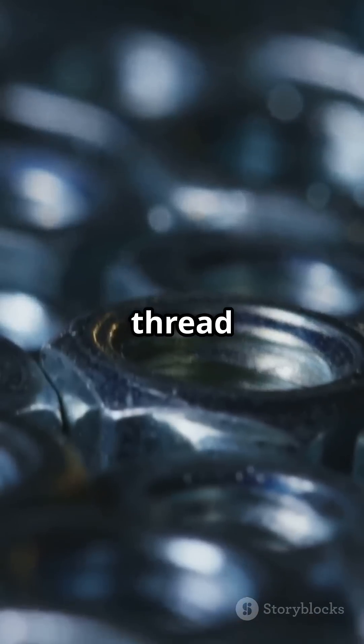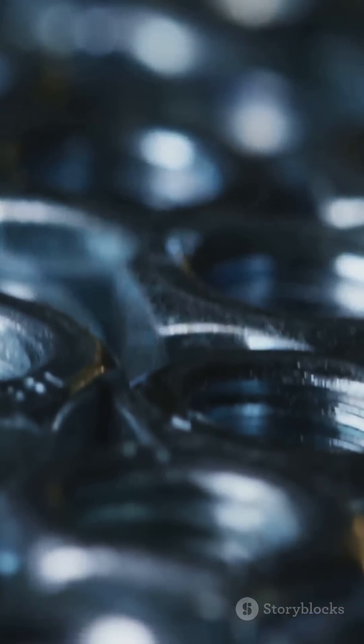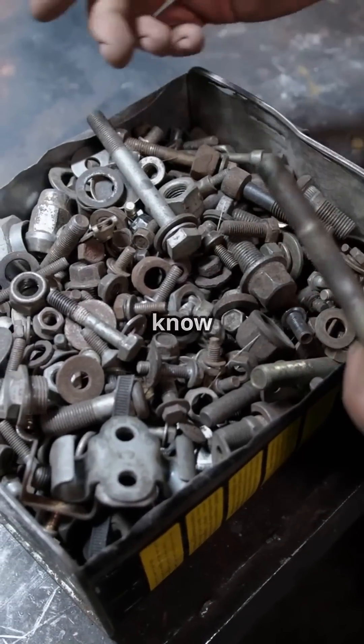And remember, bolts also come in different thread types, materials, and coatings. So next time you're in the hardware store, you'll know exactly what you need.